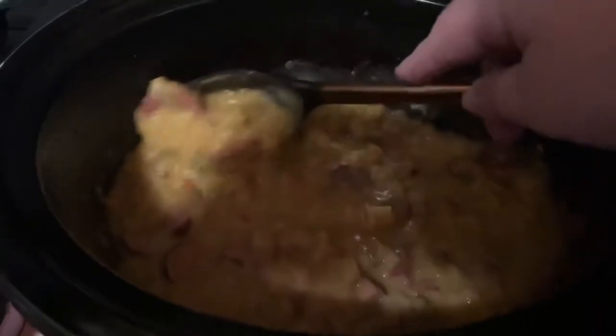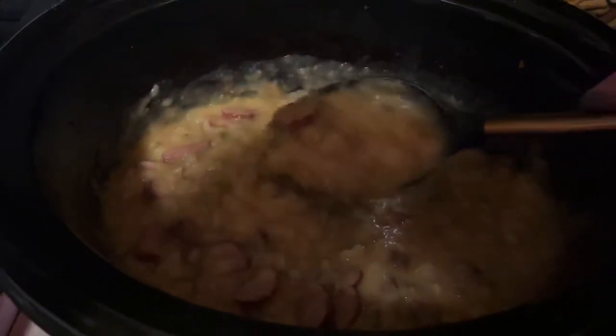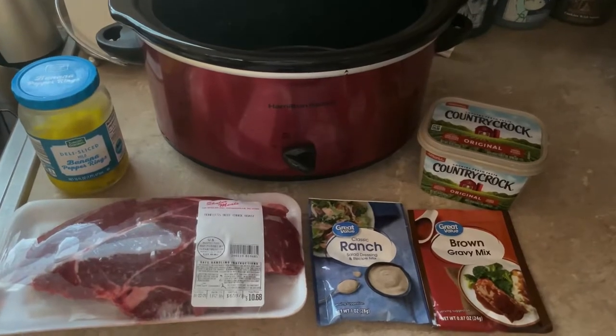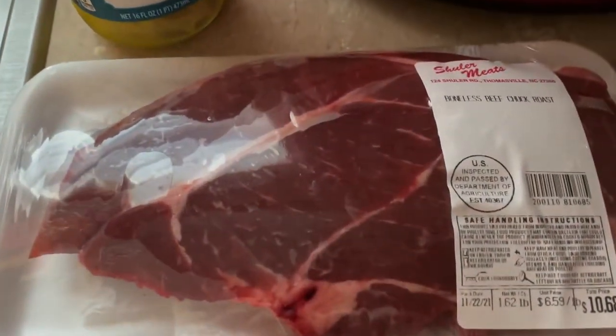Here's what it looks like after eight hours — it really cooked down, especially the potatoes. I like my potatoes a little softer, so this turned out exactly how we wanted it and it was delicious. Next up we're gonna do a Mississippi pot roast.